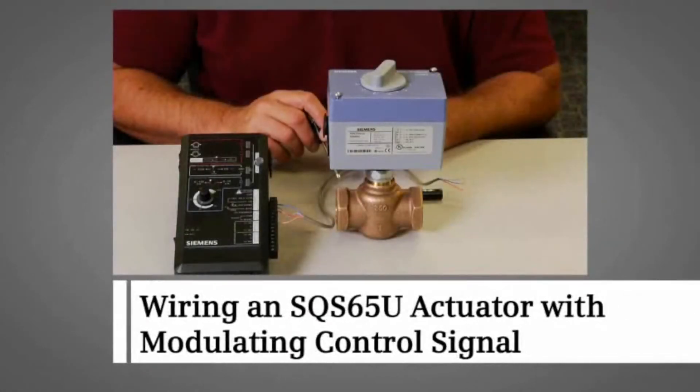This video demonstrates wiring of the SQS-65U to a controller that uses a 0 to 10 VDC control signal.